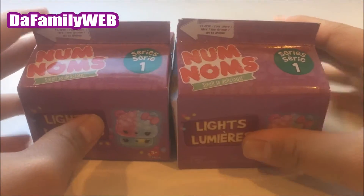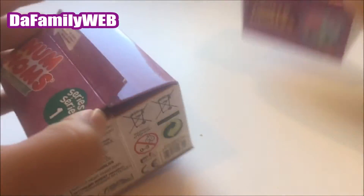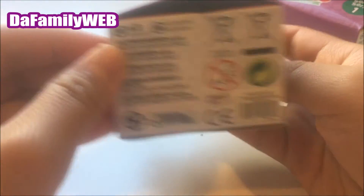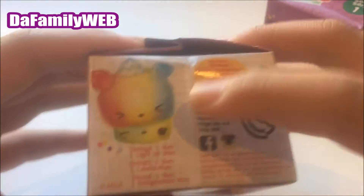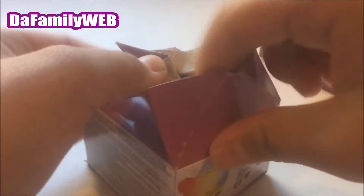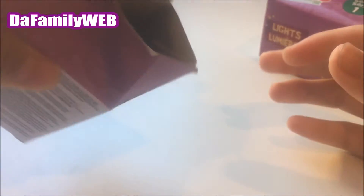Let's open it up and see which Num Nom we get inside. This looks like a milk carton — so cute! There are ones you can collect and there's much more. When you open it, it looks just like a milk carton. Look, let's drink some milk! Okay, anyway, enough playing around.